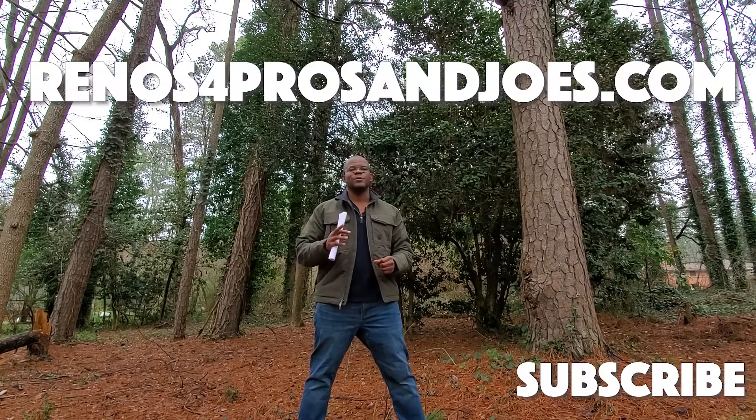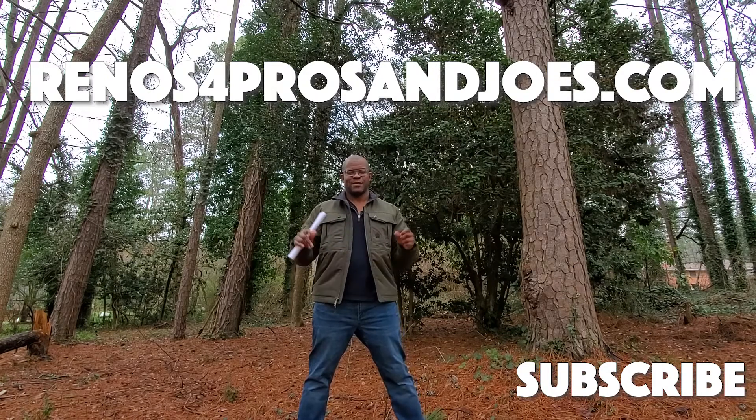Hopefully you found this video informative. Happy Valentine's Day, everyone, and I'll see you guys on the next one.